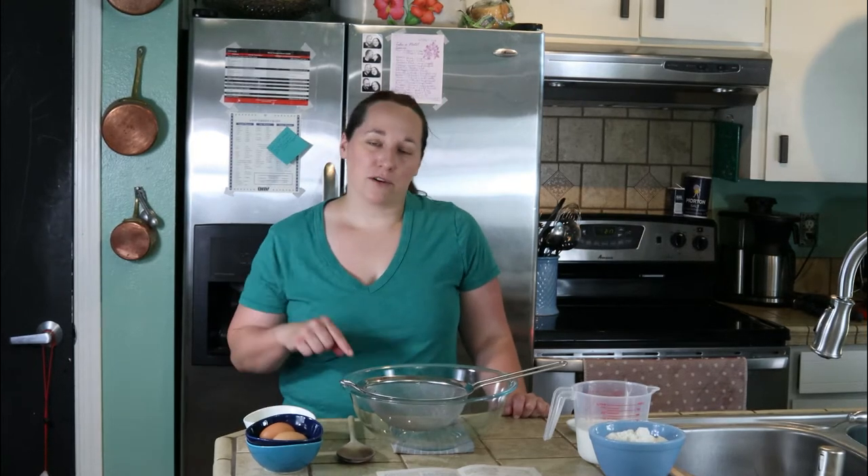Hey everybody, it's Molly. Today we're making an old-fashioned waffle recipe. I will post the recipe for you guys down below in the description box. So without further ado, let's get started.